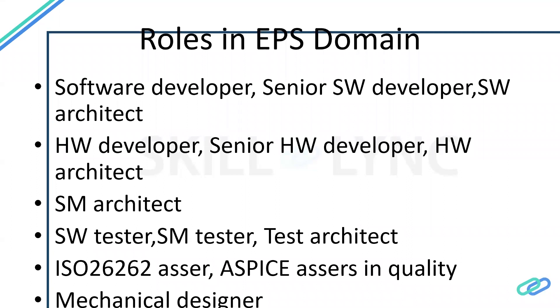The system architect doesn't focus much on software coding or hardware designing. He takes care of the overall system — how the system needs to work. He thinks from the perspective of the driver: if the driver does something, what should the car do in response? He covers the complete system regardless of software, hardware, or mechanical boundaries. This is the most critical role in any organization, and all software and hardware engineers depend on him.